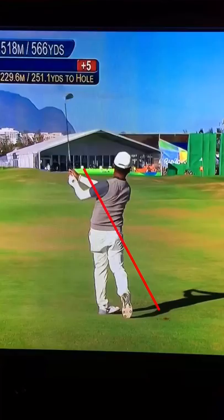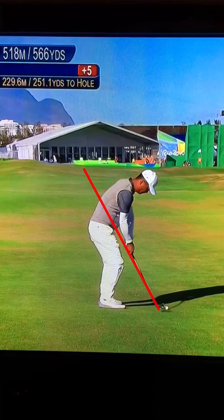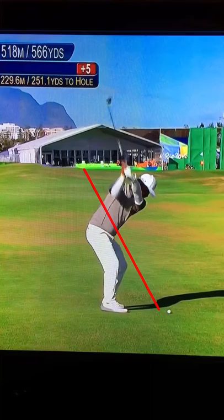Everybody talks about the magic move in golf. What is it? Linwen Tiang, with this unorthodox swing, seems to have come across some of it. Nice tension-free, relaxed setup, slumped shoulders.